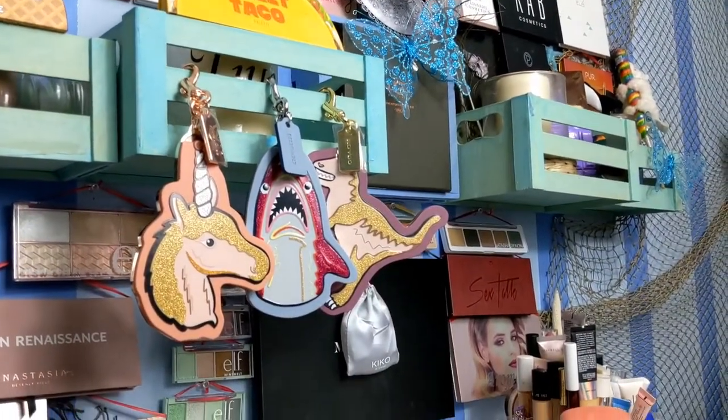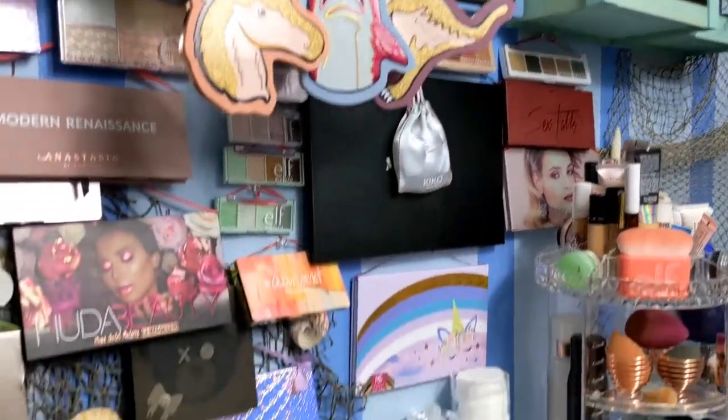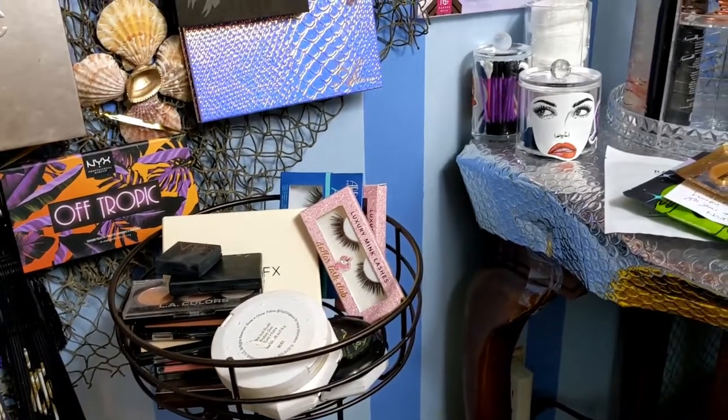Oh wait — I could hang Sharky, Uniface, and Rexy down there where I hung my glasses. See, I'm already thinking of new stuff!